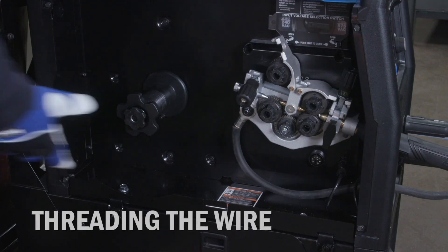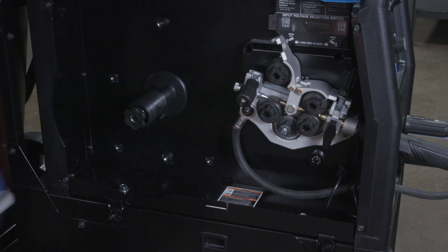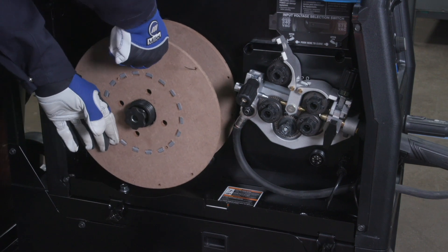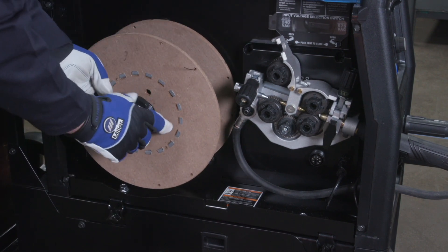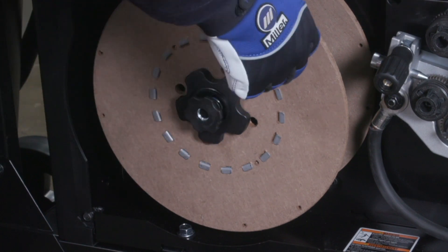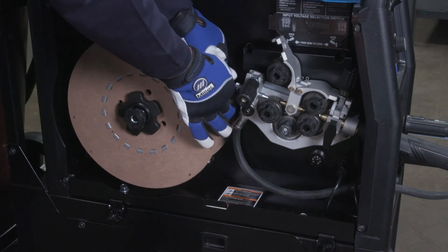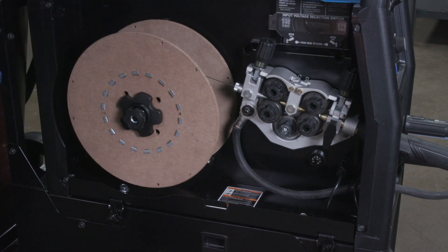The Millermatic 355 is compatible with wire spool diameters up to 12 inches. Next, install the spool of wire to allow the wire to feed from the top of the spool and fasten with the spool hub nut. Adjust the wire hub tension nut to allow the wire spool to rotate freely. Pull the wire from the top of the spool, feed it through the inlet guide, and close the pressure lever.